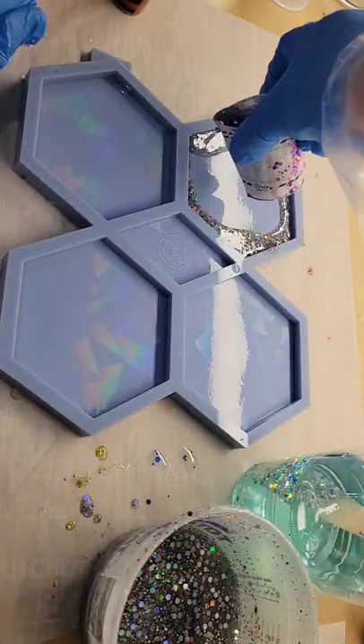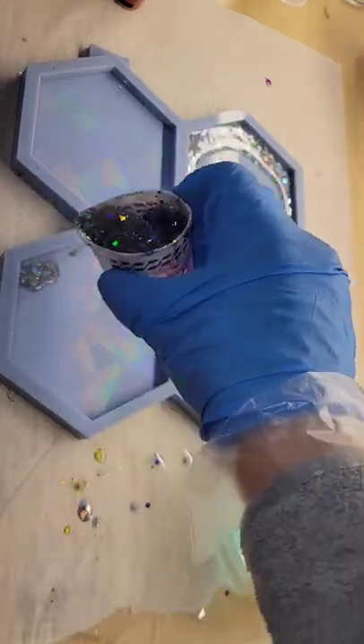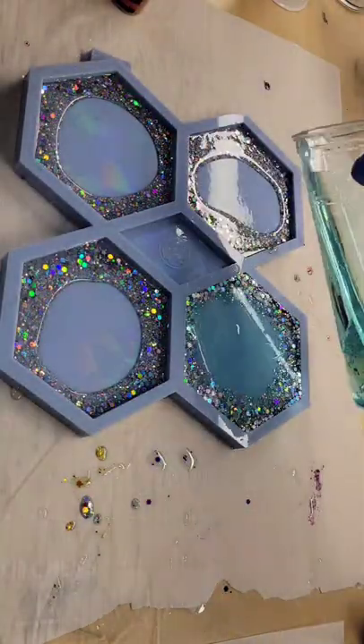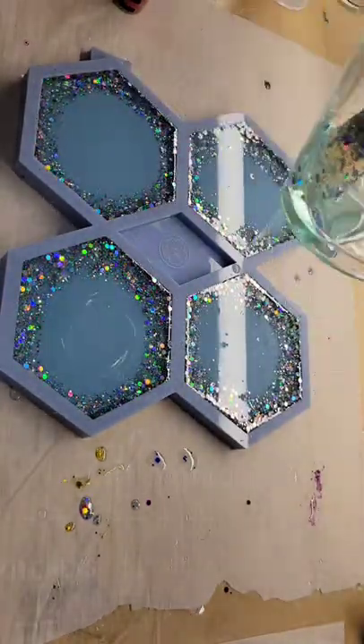Let's make some holographic resin coasters. This mold has a holographic effect embedded in it, so any piece you make in it is going to turn out holographic. Going around the perimeter of each coaster cavity with some holographic silver glitter, then filling the molds up the rest of the way with some light blue tinted resin.